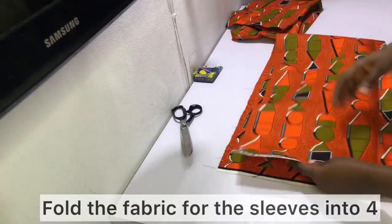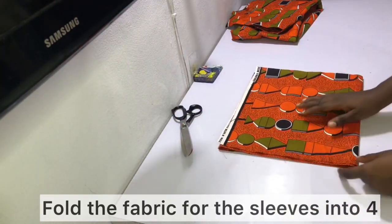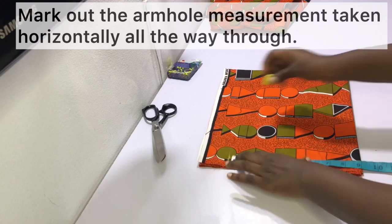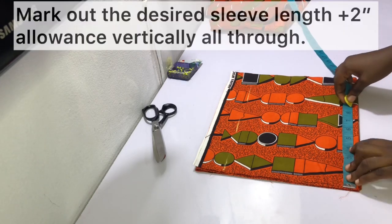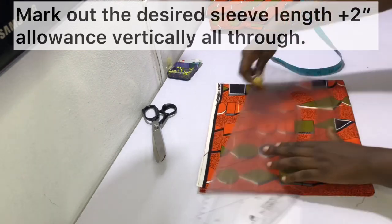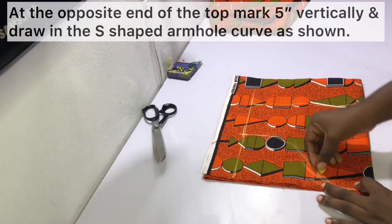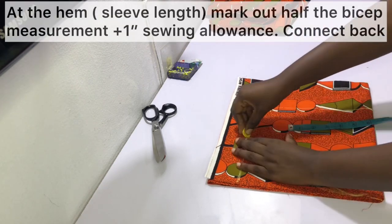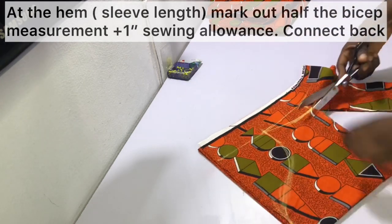Fold the fabric intended for the sleeves into four — that's because we'll be cutting both sleeves at once. Measure out the armhole measurement you took earlier horizontally from top to bottom. Then measure out the desired sleeve length plus two inches vertically all the way through. At the opposite end of the sleeve, mark out five inches vertically so that you can draw in the S-shaped armhole curve. Draw in the S-shaped armhole curve as shown, then at the hem mark out half the bicep measurement plus one inch allowance and connect it back to the five-inch mark as shown.